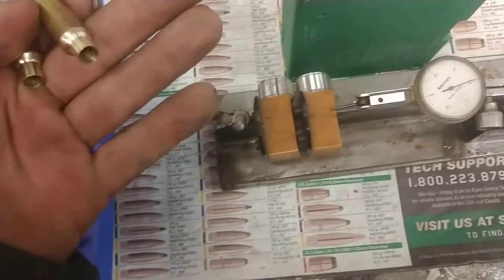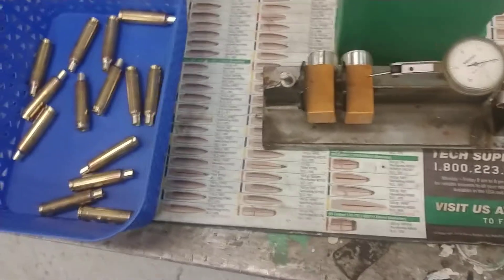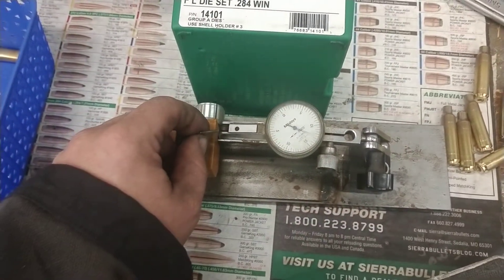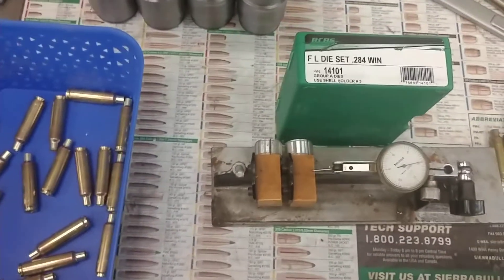Running through the test machine — we're seeing about 12.8 on these. We cut on all machines before we send them, obviously. Anyways, there's been some talk about that on the internet, that for some reason they've gotta be fire-formed and you can't do new brass — that's definitely not true.